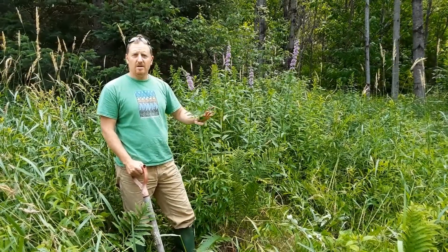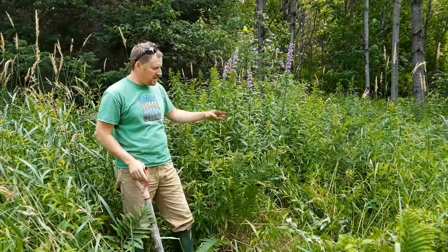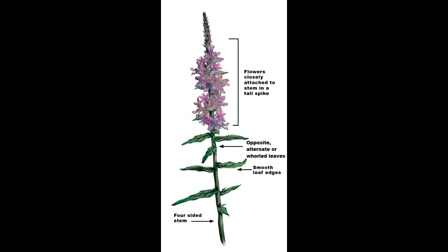First of all, we identified the plant. It's got opposite branching and the classic flower of the purple loosestrife. Here is a picture of purple loosestrife — the flowers are in a tall purple stalk on top of the plant, attached closely to the stem. You will also notice the leaves are opposite and whorled, meaning two leaves will grow opposite from one another and then the two leaves directly above them will also grow opposite but perpendicular to the leaves below them. The most important thing to remember about this plant is the stem is four-sided, like a box shape.